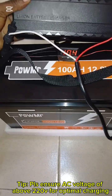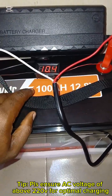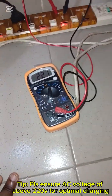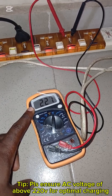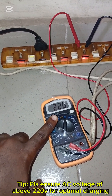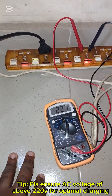I have discharged this battery completely for the purpose of this test. The voltage of the battery is currently 10.4 volts, which is almost 0% charge state. We have also connected a multimeter to help us see the AC voltage of the socket where the charger is going to be powered from, and it is currently showing 227 volts.